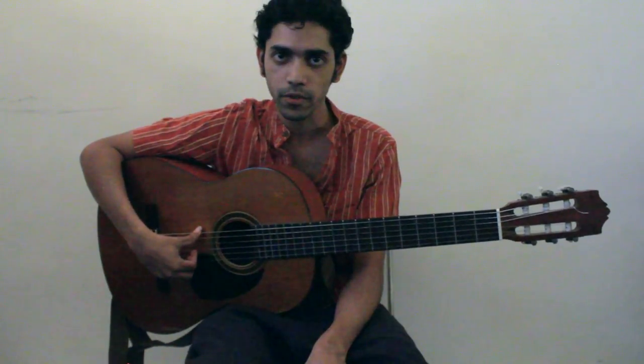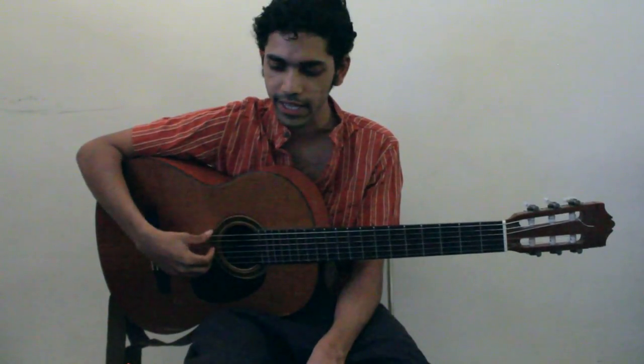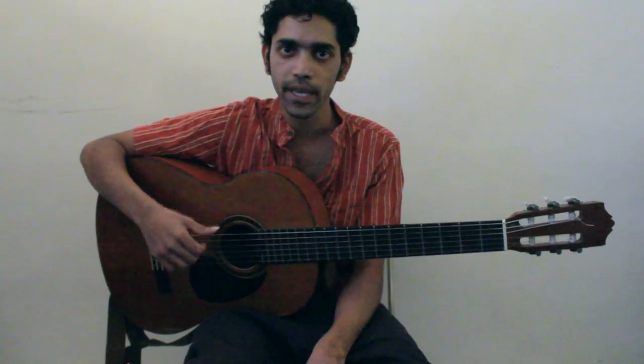Before we tune the guitar, let's figure out the names of the open string notes — what they're supposed to be. We have E, A, D, G, B, and E. Those are the notes we're supposed to get to. A simple mnemonic to memorize E, A, D, G, B, E is: Elephants And Donkeys Grow Big Ears.